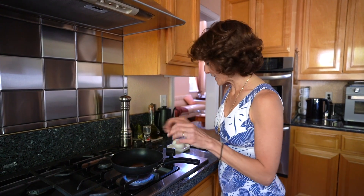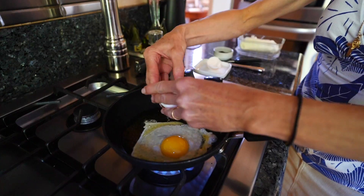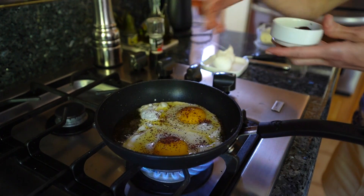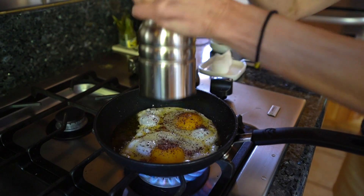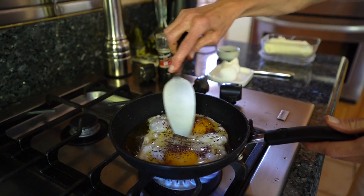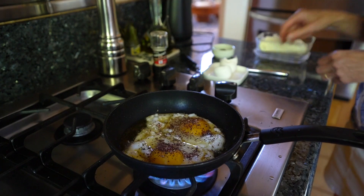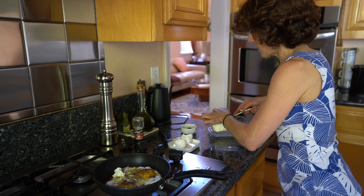As soon as it heats I will crack the eggs. Now into this I will add the sumac, salt, and pepper. I'll try to separate both eggs so I can flip them when needed, because I can cook the olive oil on top.